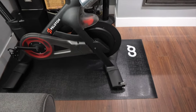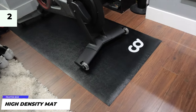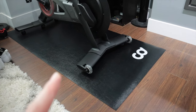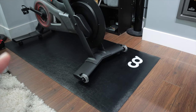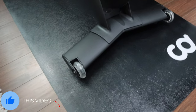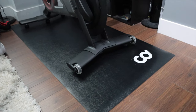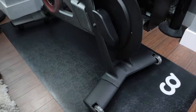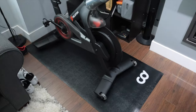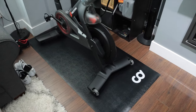Moving on to our next one — this high density mat. The mat is really, really nice. I do have my bike on a hardwood floor, and the mat protects my floor. You're putting a lot of impact down when you're riding and it's pressuring into the ground a lot, so it's really good to have a high density mat. It's not too expensive, very high quality, protects your floor, and it fits perfectly. I'd highly recommend getting a good mat for your Peloton.